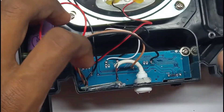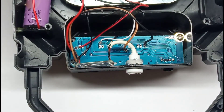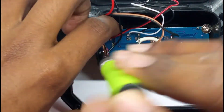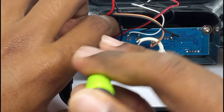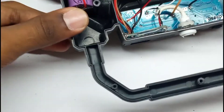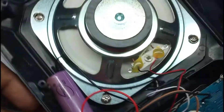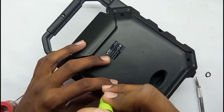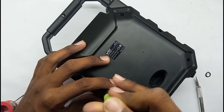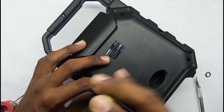I am going to connect the wire to the PCB and repair the speaker. I am going to use the wire to fix it and then close up the speaker.